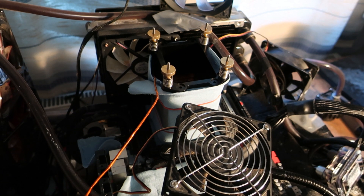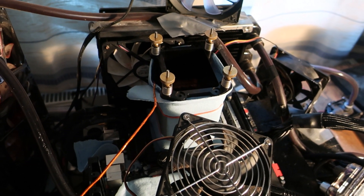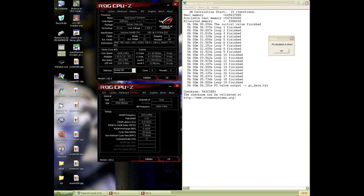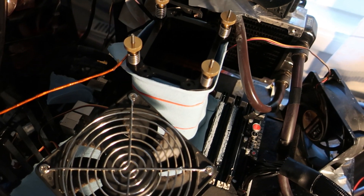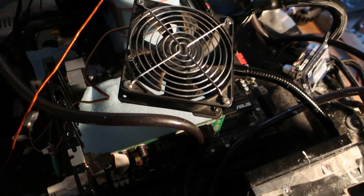It seemed like the best Gulf Town I ever had — even better than the AO Engineering Sample CPU I had here, which did over 6.7 on LN2 for single-core stuff. So I'm really curious to test this now with the last bits of LN2 that I have.